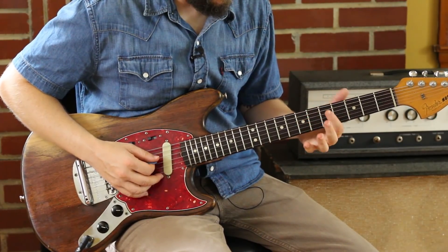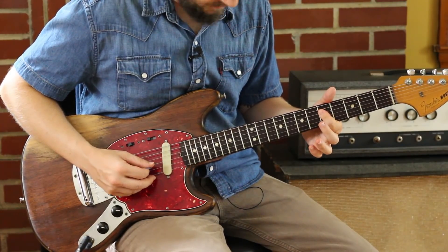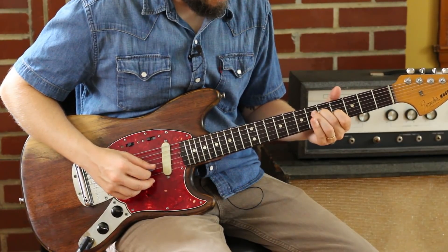Now, to get a C, all I'm doing is 5 and 5 on the D and the G. And then to get my G, all I'm doing is 5 and 4. That's kind of my main thing.